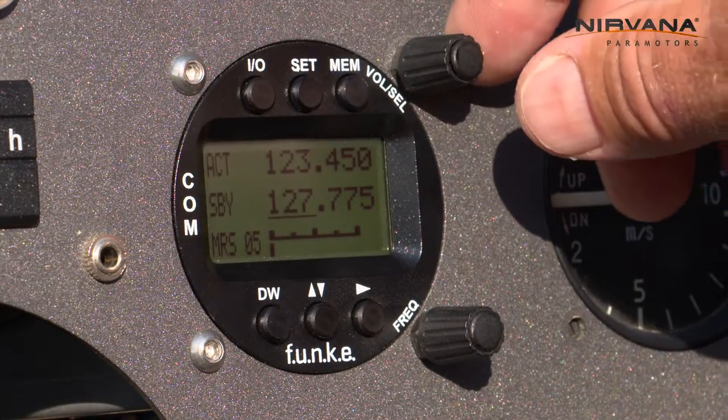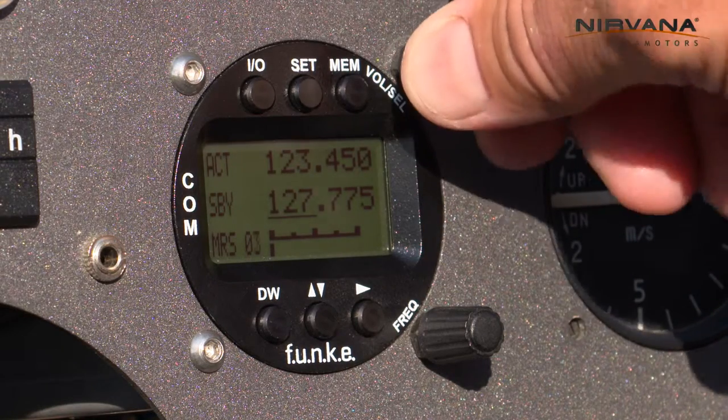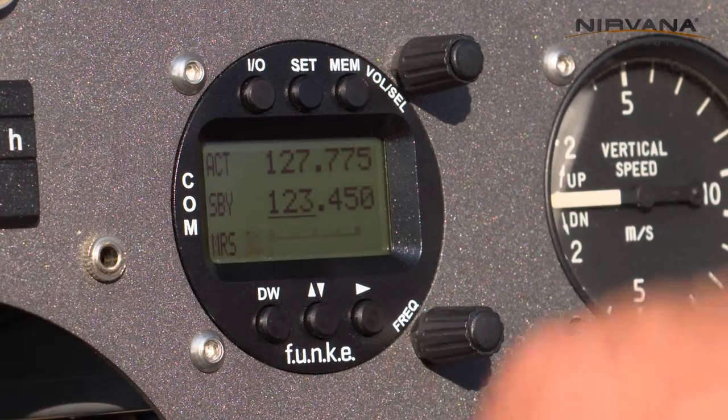Then put the desired settings for the item MRS, and confirm the settings by pressing the change button.